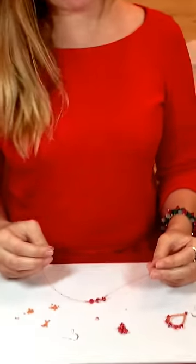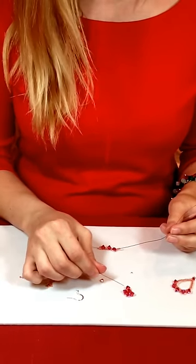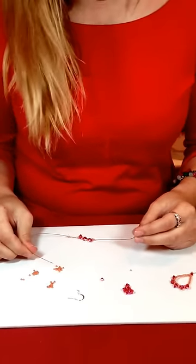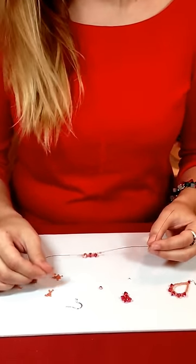The earring kit is going to come with everything that you need. It comes with the wire, the Swarovski top drilled bicones, a Swarovski 4 millimeter bicone, plenty of seed beads, a sterling silver crimp, and French wires.